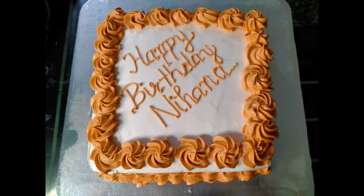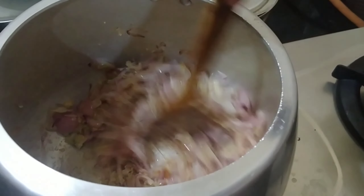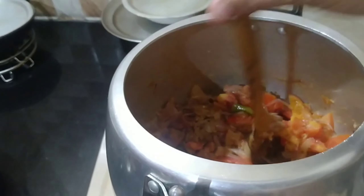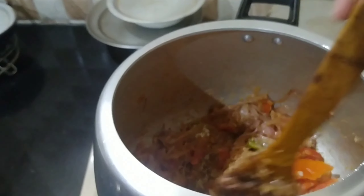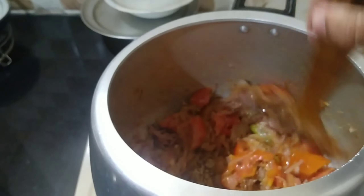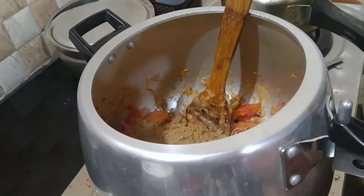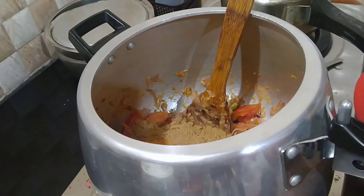I am going to make the video full. I will show you the link in the description. I am going to cut the cake and finish it. I will show you the description of the cake.